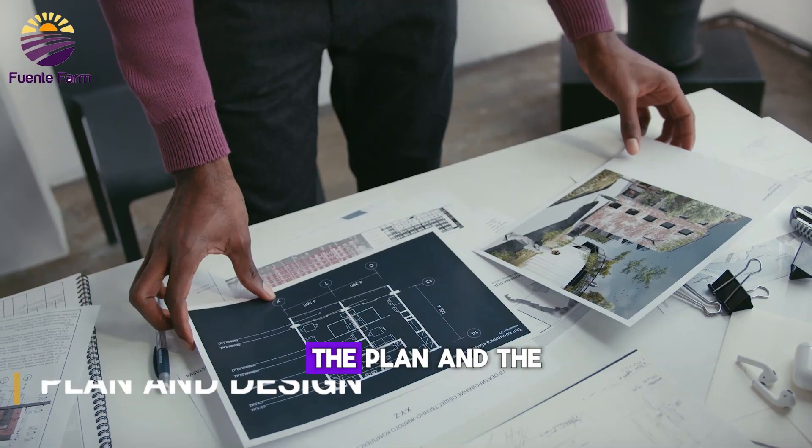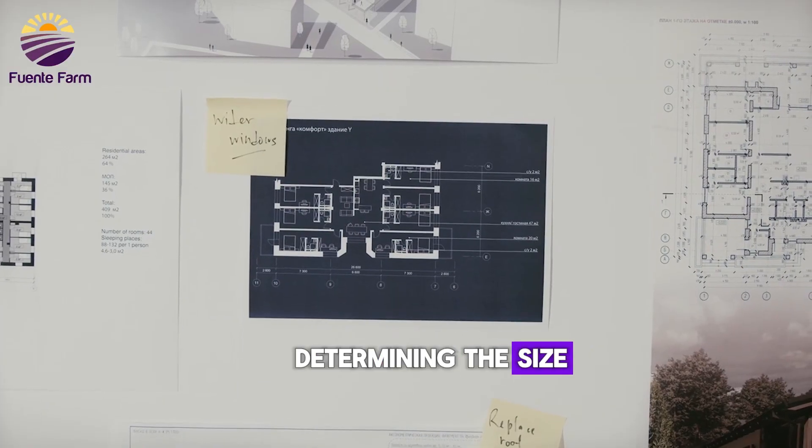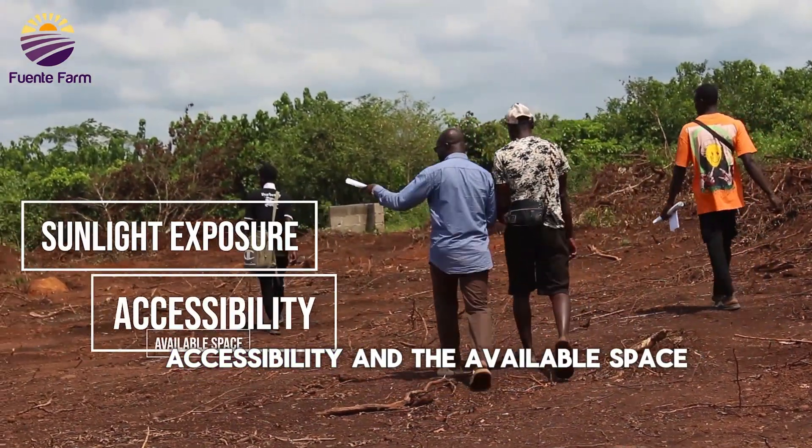Before construction, the plan and design for the greenhouses were made. We started by determining the size and location of the greenhouses, considering factors like sunlight exposure, accessibility, and the available space.